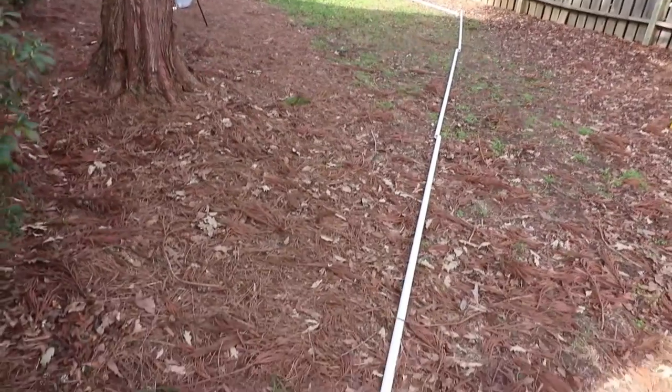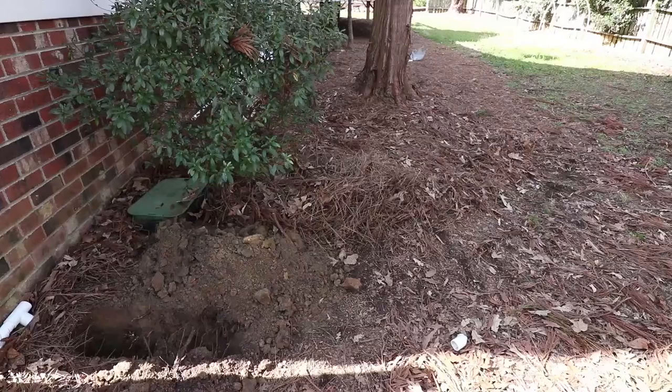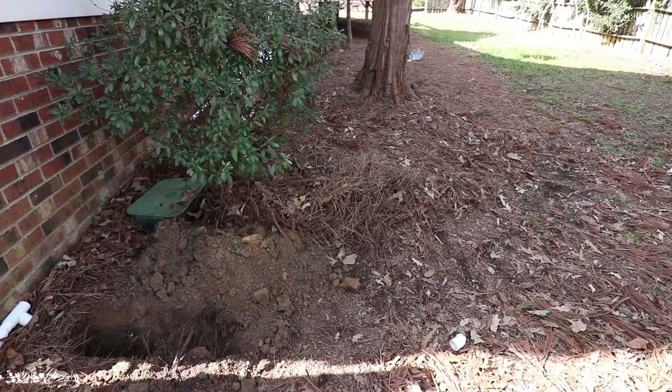I like to lay out the pipe on the ground about where it's going to go. I'm going to be using a couple 45s. So I marked the location of where the pipe was going to go, made a little mark with my shovel, and now for the hard part — digging this line in.